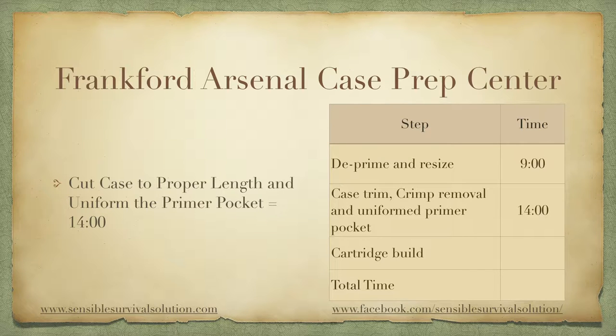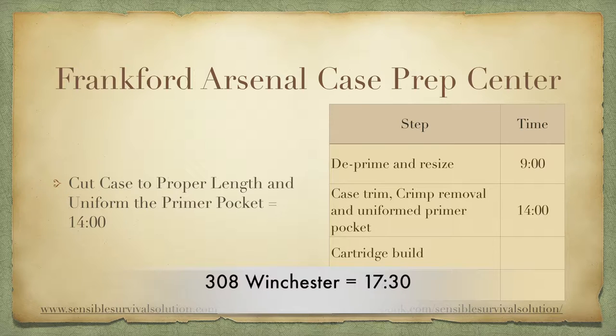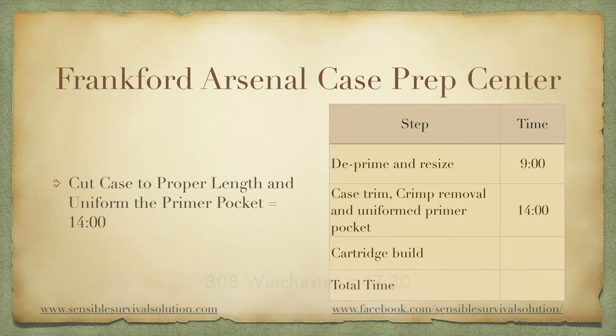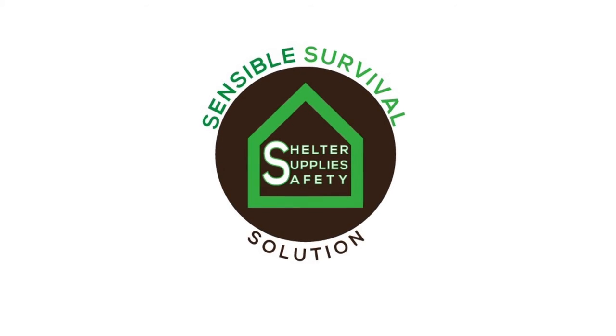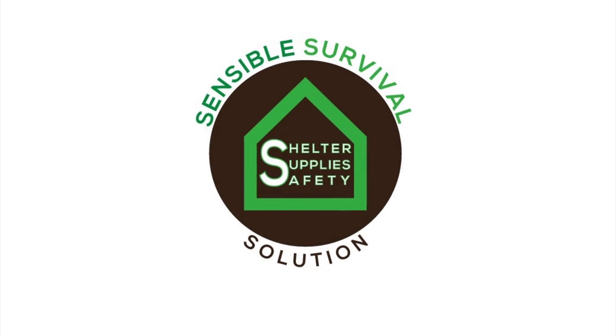By comparison, on the .308 we took 17 minutes and 30 seconds to do these same six steps, so we're three minutes and 30 seconds ahead on this phase. Add in 30 seconds saved on the deprime and resize, and now we're four minutes faster on these 20 cases. We have one video left — we're going to run those same 20 cases through the turret press to see how long it takes to build those 20 cartridges. Then we'll show the total time and total cost to build these cases, and calculate how long it would take to build 20, 100, 500, or 1000 cases. Please like the video, help us build our channel by subscribing, and remember to always be ready, be prepared, and be vigilant.